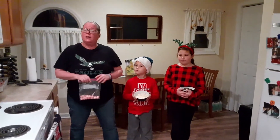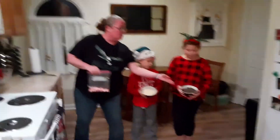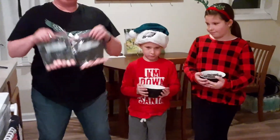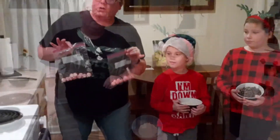So in order to make your holiday bark, you just need three simple ingredients. You need your dark chocolate chips, you need your white chocolate chips, and I could not find candy canes at the store, so I went with spearmint — but either way it's peppermint, so it works.